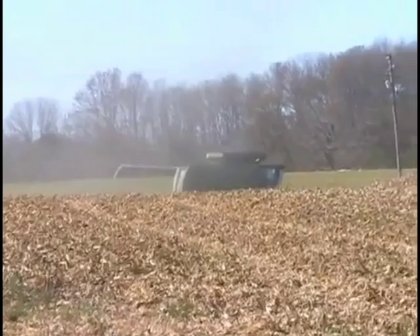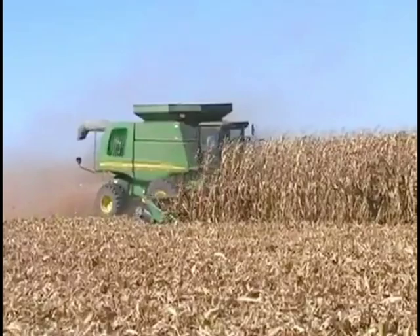You can't harvest beans through last year's root balls. These gems can be as bad a problem as rocks and there are a lot more of them to beat up your combine.